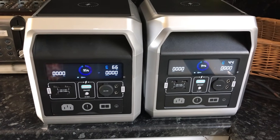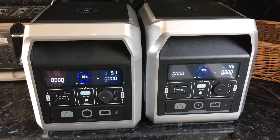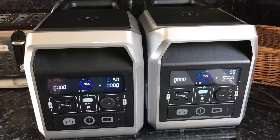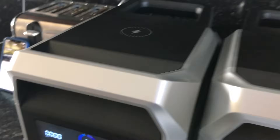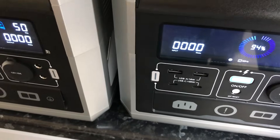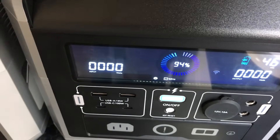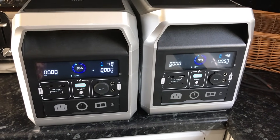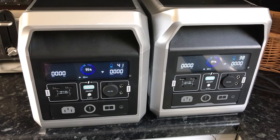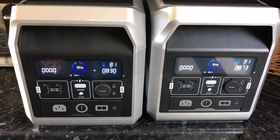Reset again — they both clicked in. We're waiting and looking for an output draw, which at the moment we don't seem to have. Still nothing.